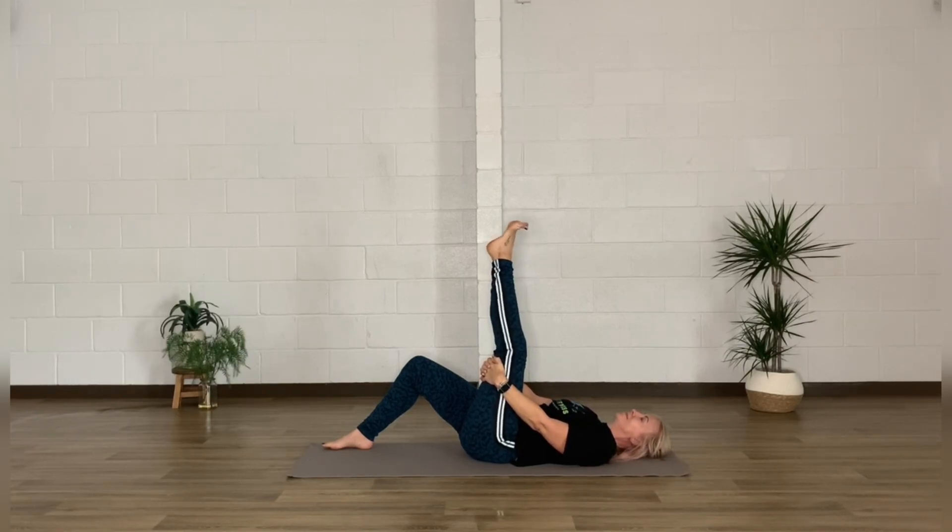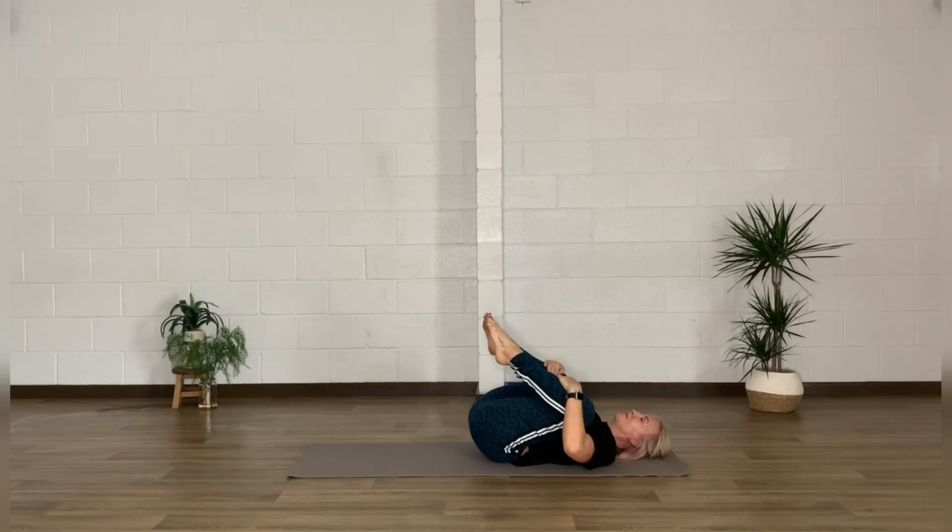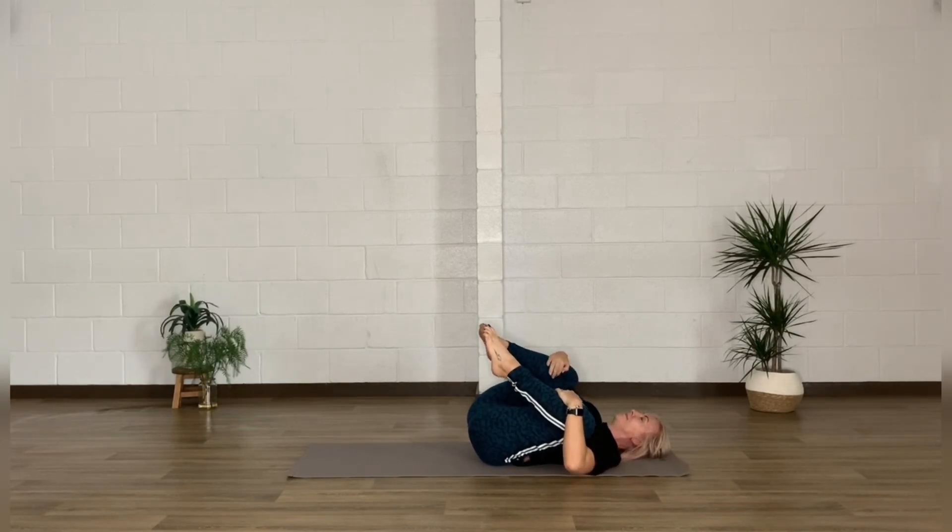Moving into a lovely flexion — pulling both knees into the body, maybe parting them, and having a little rock from side to side, massaging that lower spine.